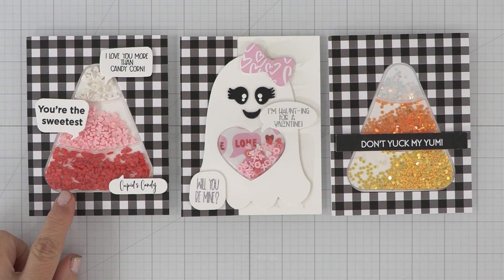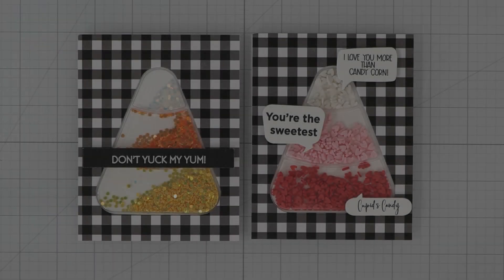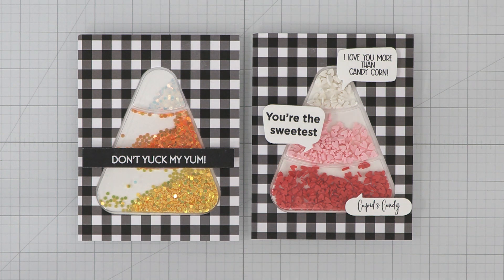I've taken our Candy Corn Starter Kit and Boo Die Set and whipped up some unique Valentine cards by just switching the shaker mix and popping in fun sayings. So let's start there. With the sentiments, it's the easiest way to give any themed item a makeover. From Don't Yuck My Yum, we now have Cupid's Candy, You're the Sweetest, or even I Love You More Than Candy Corn.